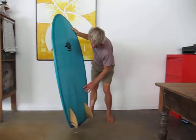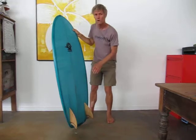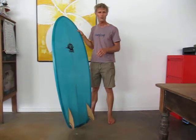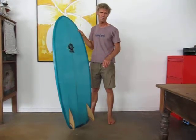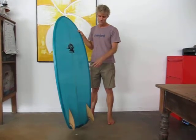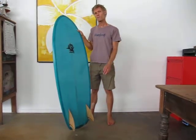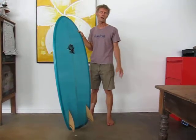So when you're on rail, that is what you're planing on. And it destabilizes the tail of the board and makes the board feel very, very narrow compared to its width. But it still gives you the planing area because of the width. The tail width in this is nearly the same width as a traditional Malibu would be.